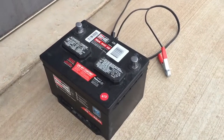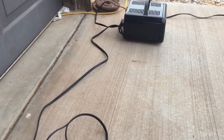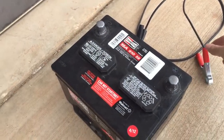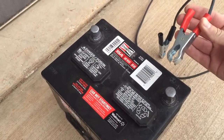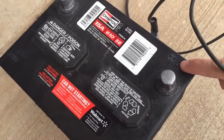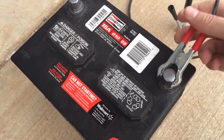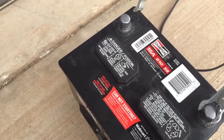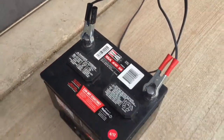I like to start with the battery charger unplugged. The first thing you want to do is locate the positive side, which is usually indicated by red. You can find the positive symbol on the battery and connect that first. Also, the positive terminal is usually bigger than the negative or ground terminal. Then connect the ground.